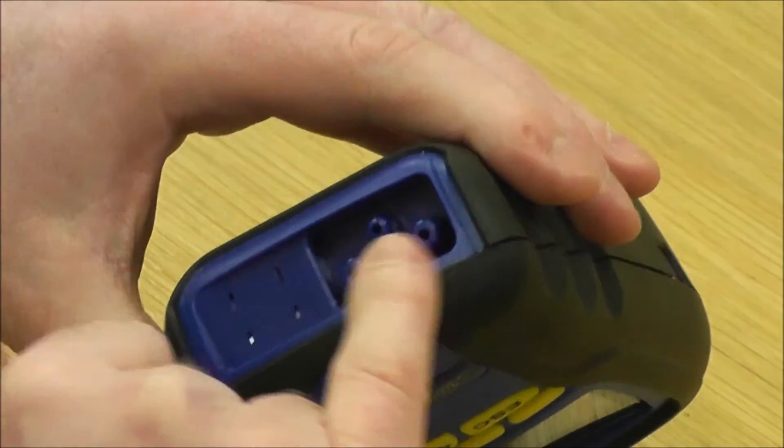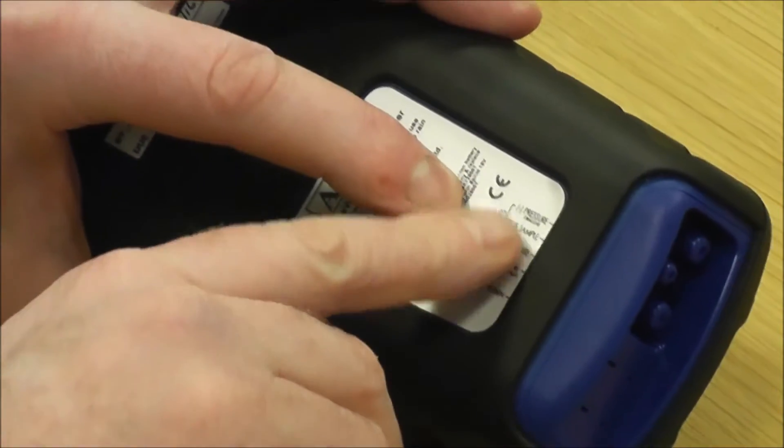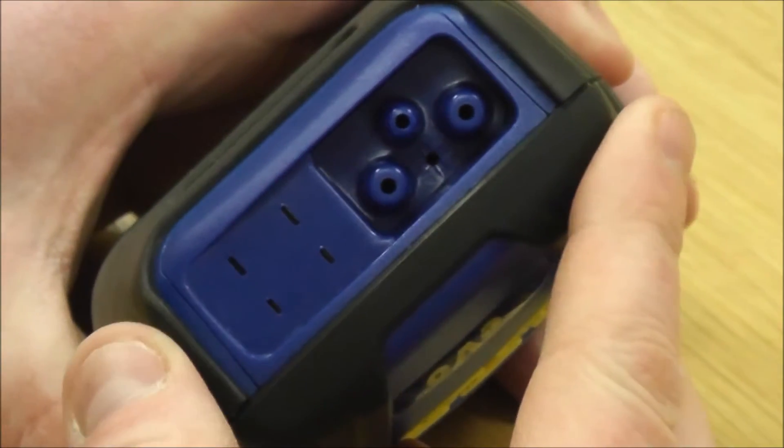You've also got two pressure points on it. On the back, it shows what it is — in line there is the negative pressure, that's a positive pressure, and then your middle port there is for your sample for flue gas analysis or doing CO room tests.